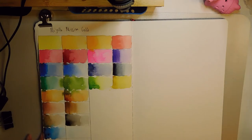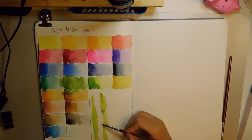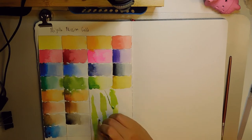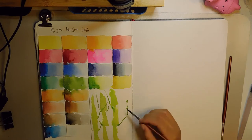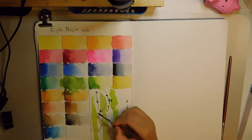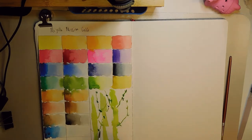I actually lost the footage of me swatching the paints. The only thing I could find was me kind of playing around with the paints and trying to play with colors, seeing what they were like. Overall, the Mijellos are really, really vibrant — I love how vibrant they are. I'd say that some of the colors are a bit opaque, but overall it's not so much so that it bothers me. I actually enjoy them quite a lot.